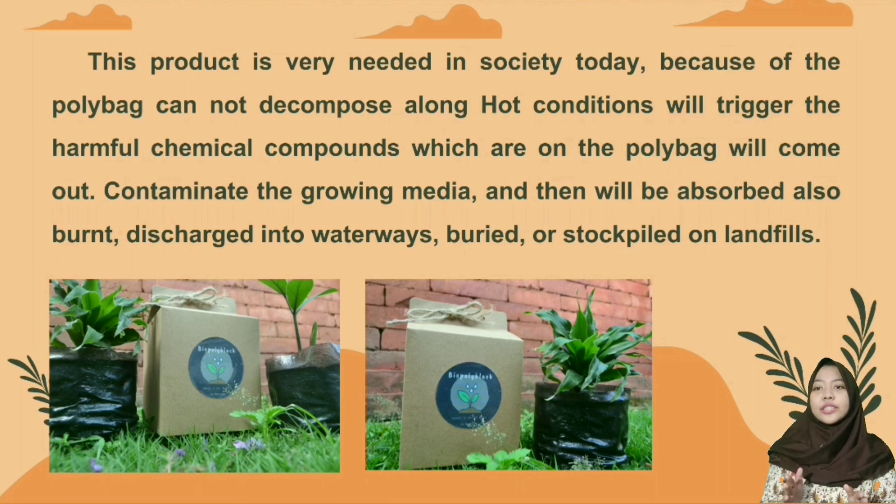This product is very needed in society today, because polybags cannot decompose and under hot conditions will trigger the release of harmful chemical compounds. These compounds can contaminate growing media, be absorbed by plants, get burned, discharged into waterways, buried, or built up in landfills.